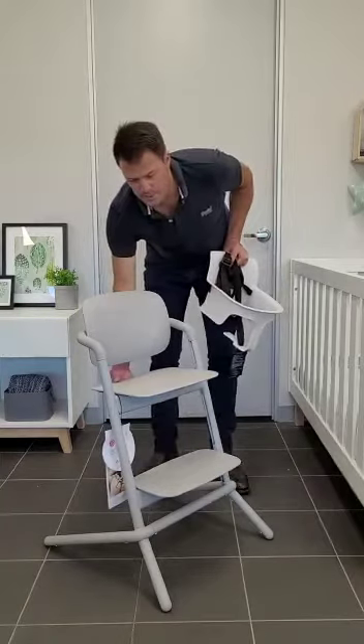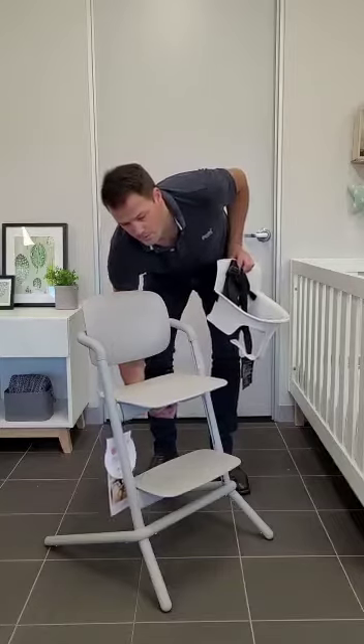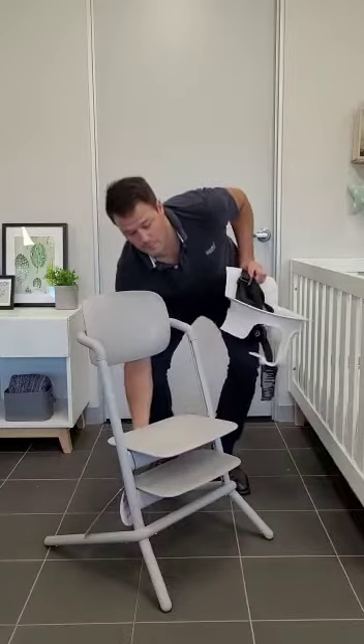Firstly, we need to adjust the seat base all the way forward and most of the way down into one of the lowest positions.